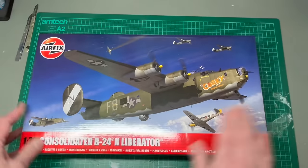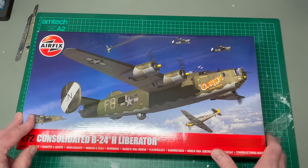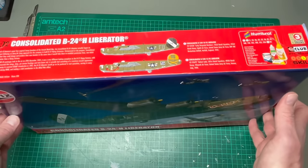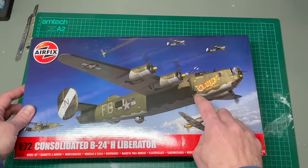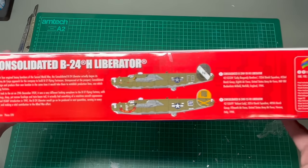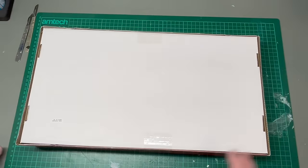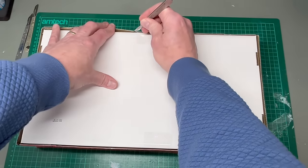This is the first time I'm seeing this, which is very exciting. Beautiful box art, as you can imagine — box art tends to be fantastic on Airfix kits. This is one of the choices in the box. I think there are two. There's this one here, Corky, and also this one here, which is Valiant Lady. Let's take a look inside and see what this kit looks like on first inspection.